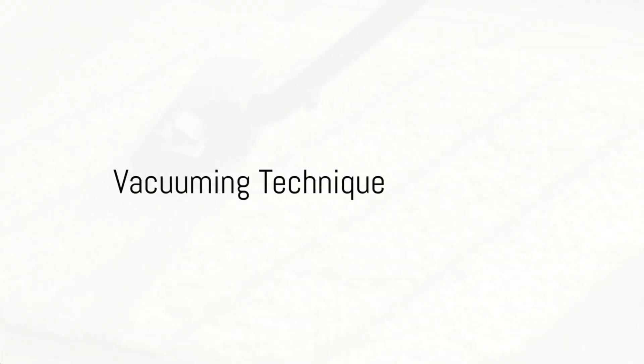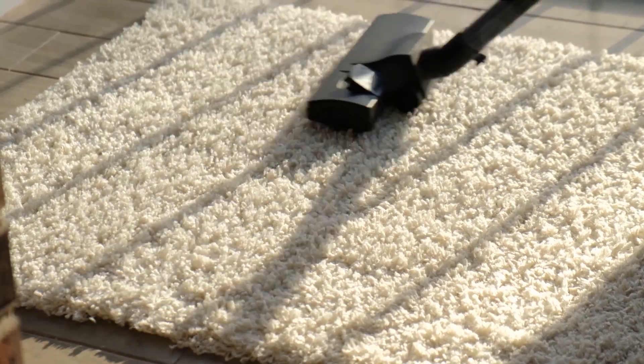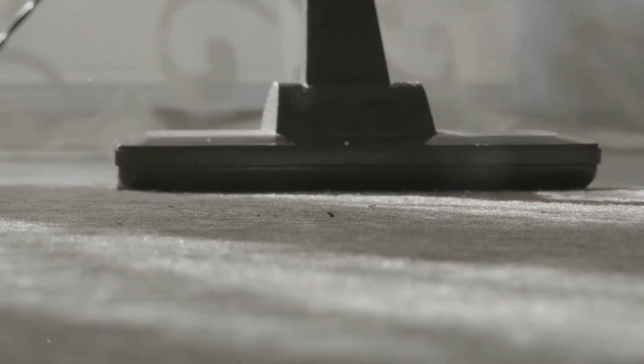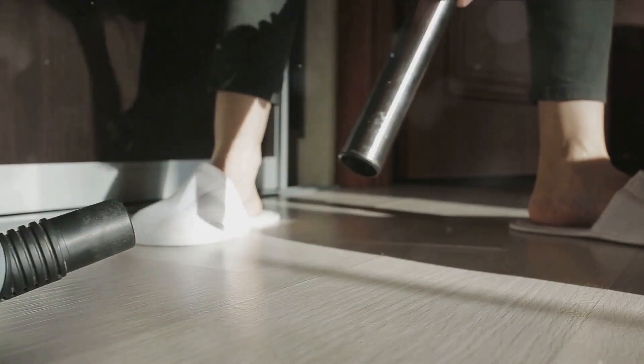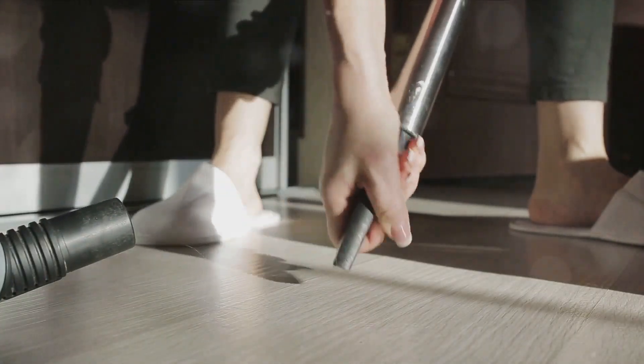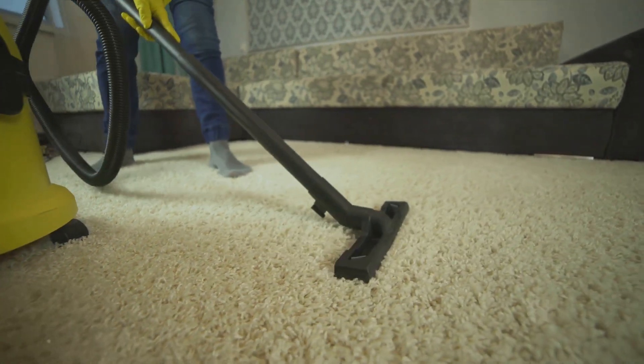The third step involves the actual vacuuming technique. These little critters are experts at hiding in hard-to-reach places. That's why the vacuum cleaner's hose attachment is your best friend in this situation. Begin by pointing the nozzle of the vacuum hose into the corners of your rooms. Cockroaches and ants are notorious for setting up camp in these concealed spots. The suction from the vacuum will pull them out of their hidey holes and into the vacuum bag. But don't stop at corners — sweep the nozzle along the baseboards where these pests often scuttle along unnoticed.